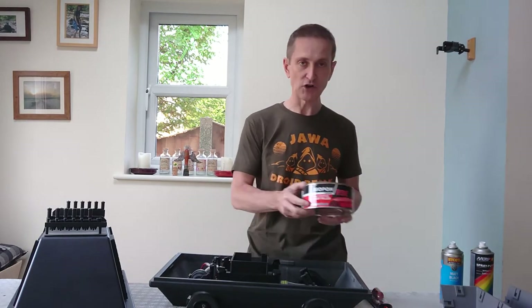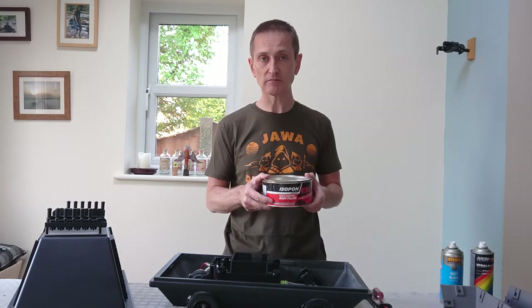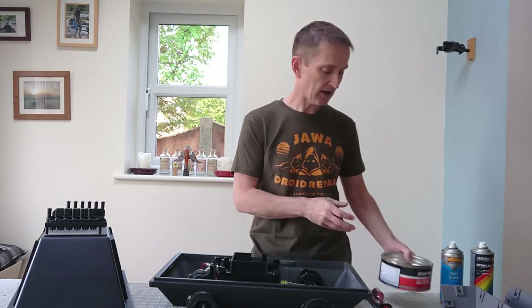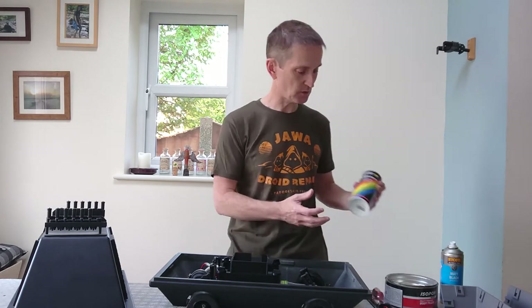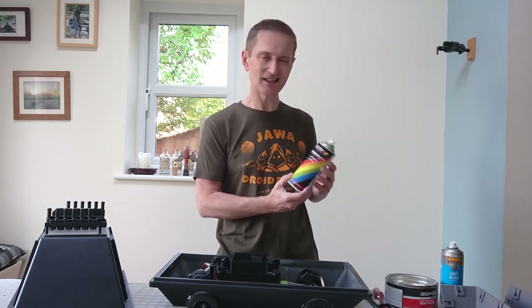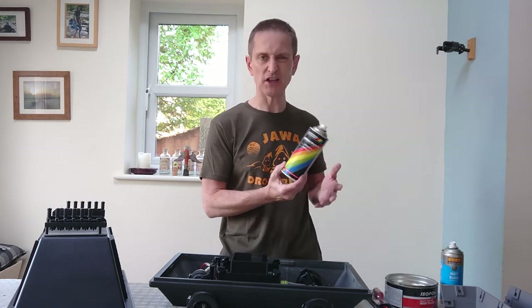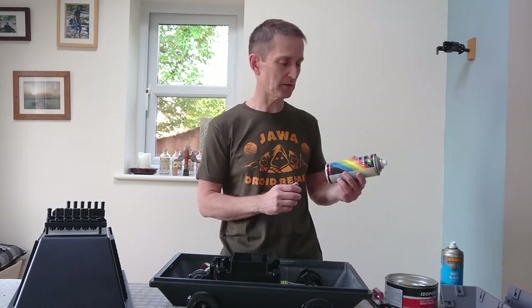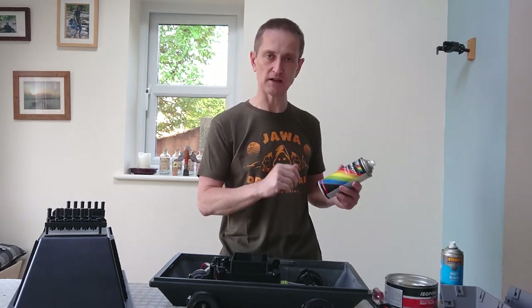As I've done in a previous video: car filler for any large gaps — knife it on, sand it back, and when you've got a fairly decent finish with that, move to spray putty, a few coats of that. I only really use about three or four coats, make sure it's dry, sand it back a little bit before putting another coat on to get a nice smooth finish.